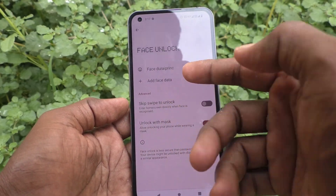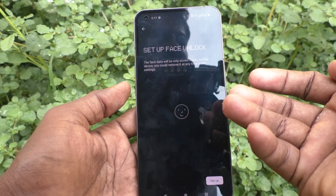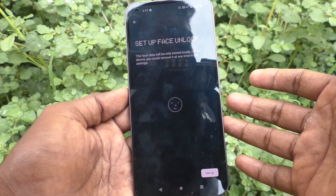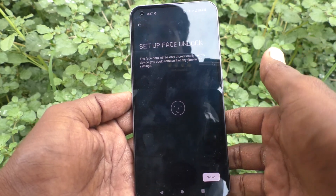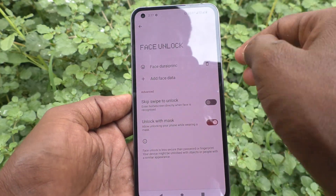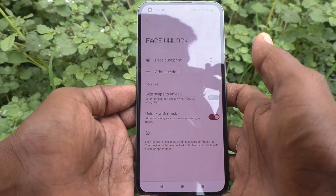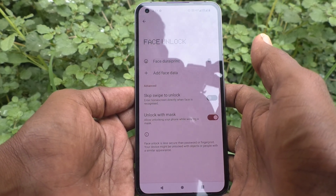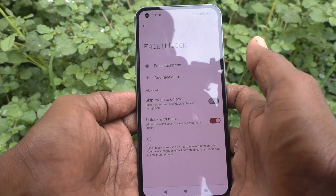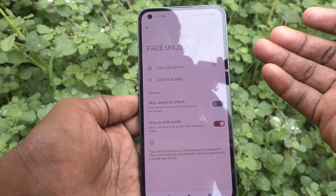You can also add more face data — what a beautiful feature given by this phone, Nothing Phone 1. No other phone has given this feature before. As of now I don't have people with me, so I cannot demonstrate adding another face.